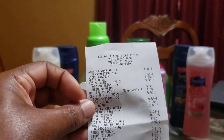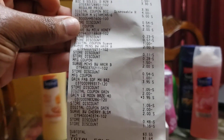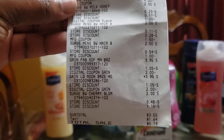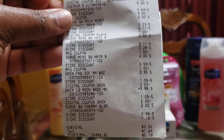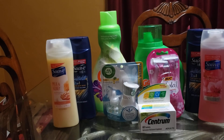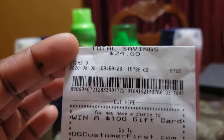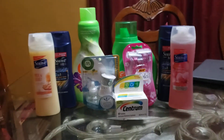So here is the receipt. When everything comes off, your total will be $3.55. I have tax here of $1.64, bringing it to $5.19. We have nine items here and $24 in savings. So this was a great transaction.